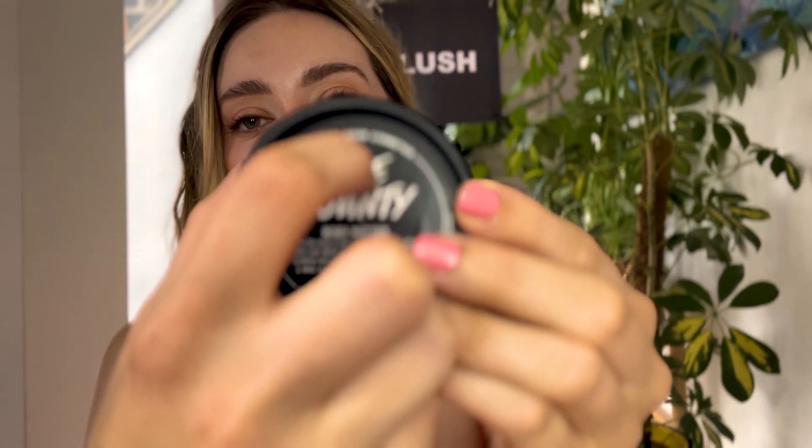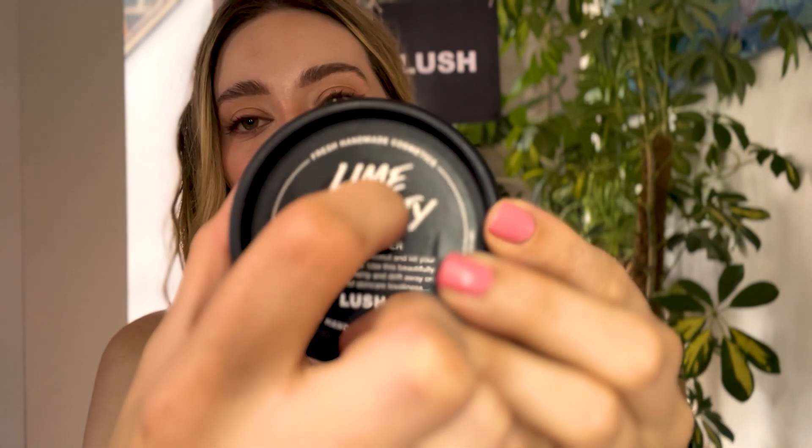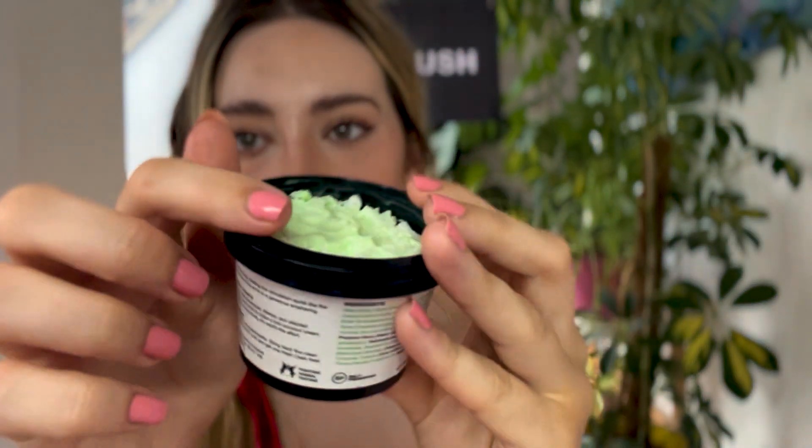Lime Bounty — put the lime in the coconut and let your skin just drink it up. Use this beautifully buttery lotion lavishly and drift away on a little river of skincare loveliness. I've only used this once myself, but it is really gorgeous, citrusy, and it's got coconut flakes in which is just really luxurious and lovely.